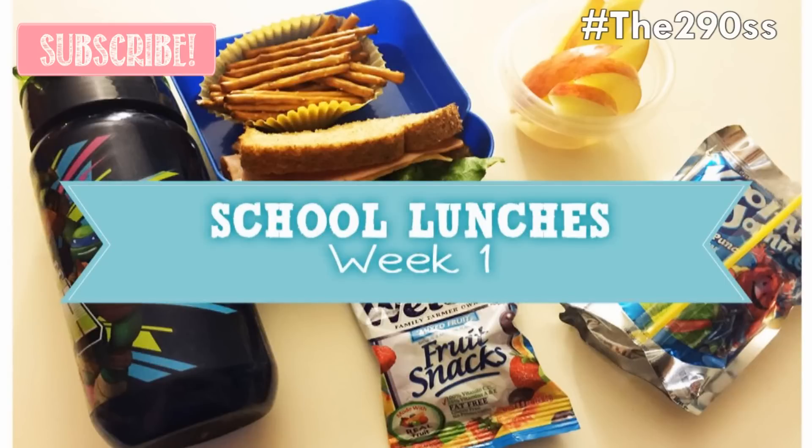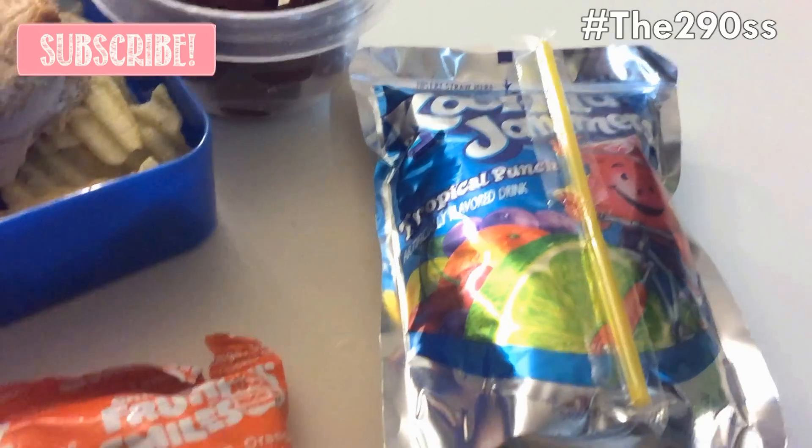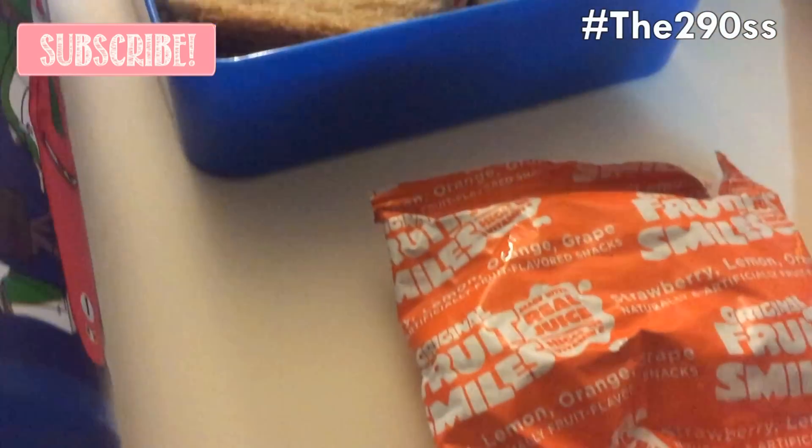Hey guys, so here is the video for the lunches that I made for my son's first week of school. I hope you like them, and I'll let you check them out.